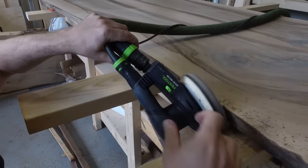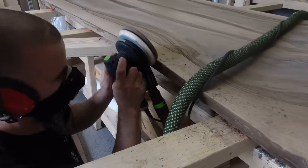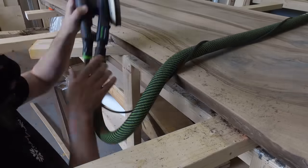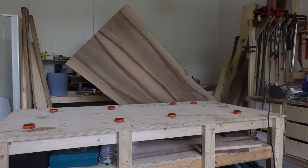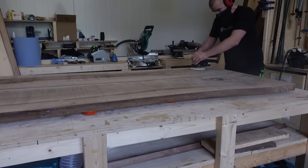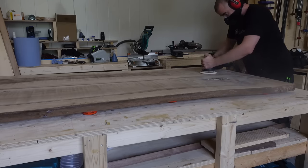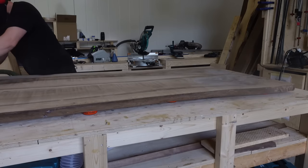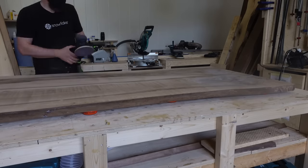I wanted to leave the live edges looking as natural as possible, so I only gave them very light sanding using a soft pad on my sander. Even in the finished product there are small holes left, but I actually like how it looks. Then it was time to start flipping the table back — it's quite heavy and I had some difficulties moving it. I started sanding with 80 grit and went up to 180, which is the standard I normally use with tables when using Rubio Monocoat as the finish.